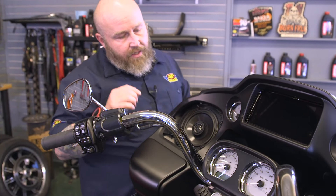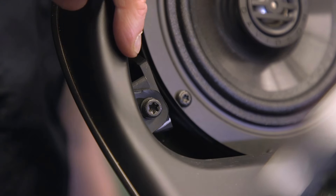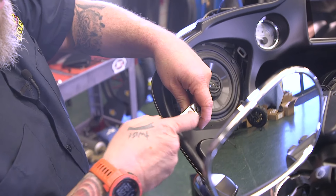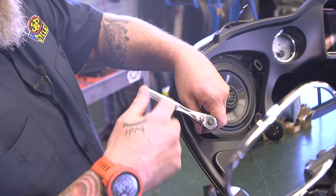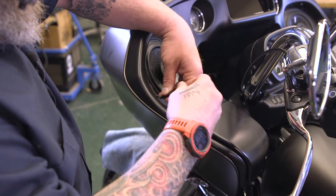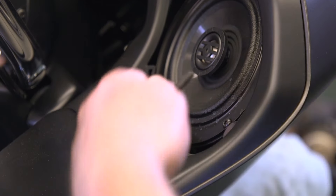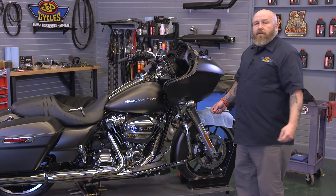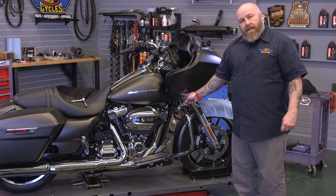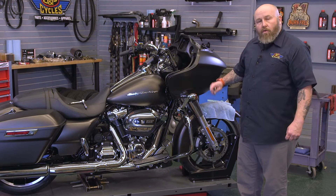The next thing we need to do is take these screws out right here. This is a T30 Torx — we're going to remove one on each side of the fairing. Then we'll move down to the side with a 3/16 Allen and pull these screws out of the turn signal housing, one on each side.